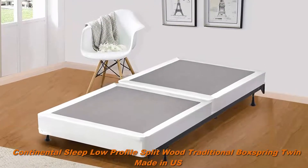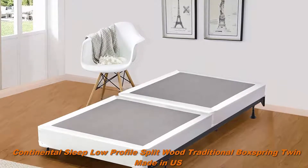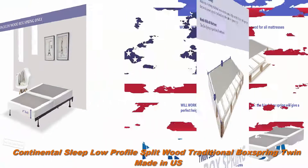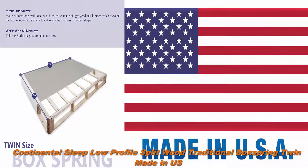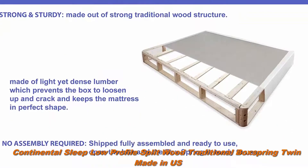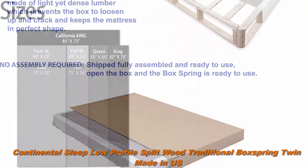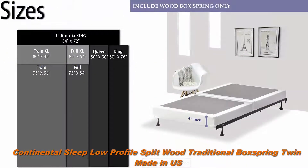Number 2: Continental Sleep low-profile split traditional box spring foundation, twin, made in the US. Easy to carry — box spring comes split in two to easily pass through narrow hallways and doors. Strong and sturdy, made from strong traditional wood structure. Made of light yet dense lumber which prevents the box from loosening up and cracking, and keeps the mattress in perfect shape. Works with all mattresses.